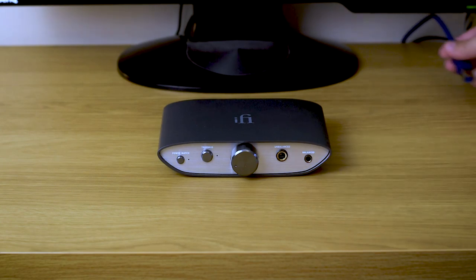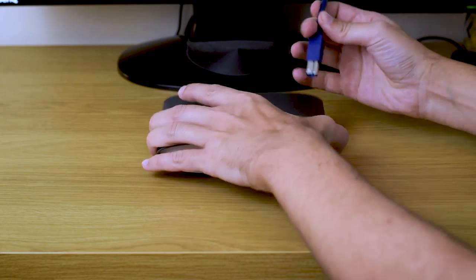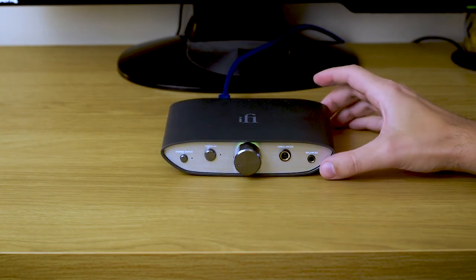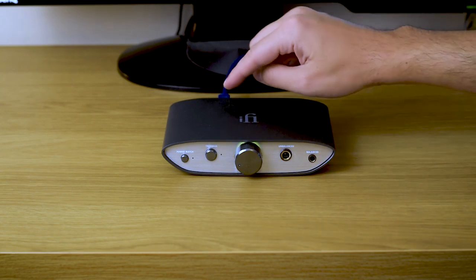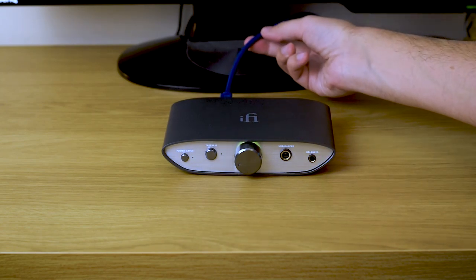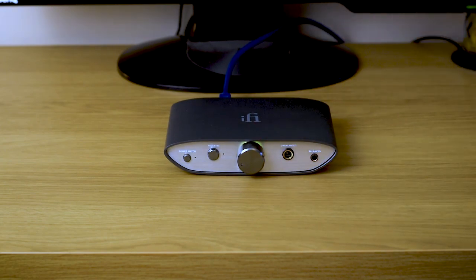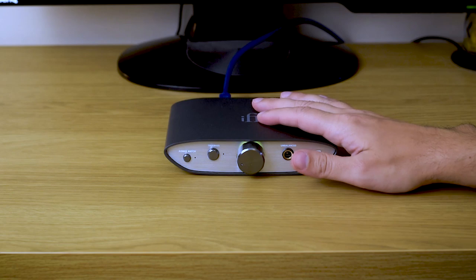Let me power it quickly before we continue to talk about some other functions. As you can see, USB is enough to power the device — you don't need an external power supply for it to function.